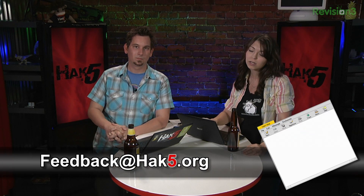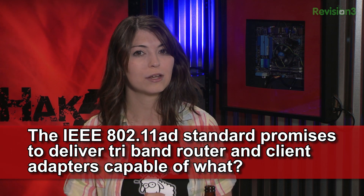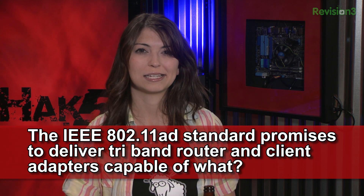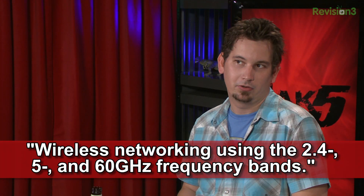Let's find out about trivia. Last week's trivia question was: the IEEE 802.11ad standard promises to deliver tri-band router and client adapters capable of what? The answer is wireless networking using 2.4, 5, and 60 gigahertz frequency bands — use all the frequencies! Also, did you hear about the latest IEEE 802.11 thing? We're under embargo as we're shooting this episode, but by the time it comes out it will be public. All I'm going to say is: Wi-Fi suppository. We'll talk more about it next week.